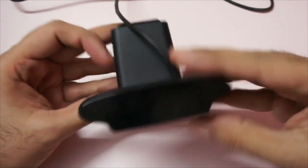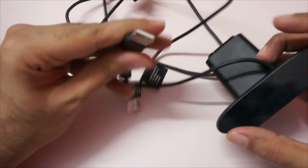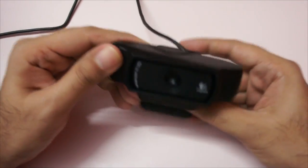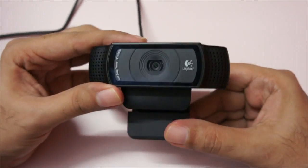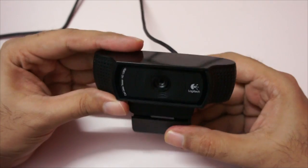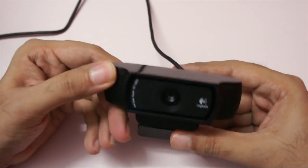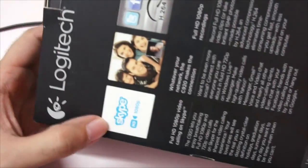The build quality is excellent I would say, and it just uses a USB 2 port — you can also attach it to a USB 3 port. The cable length is 6 feet, so it's convenient. The cam actually looks very elegant, and as I said, it has dual stereo mics, though the quality is just average.